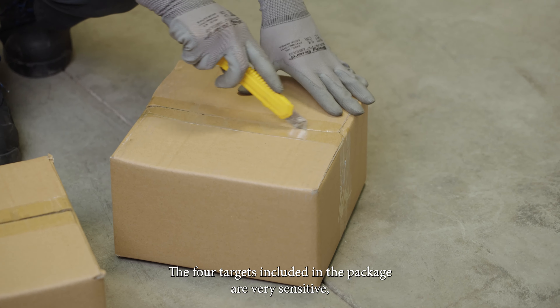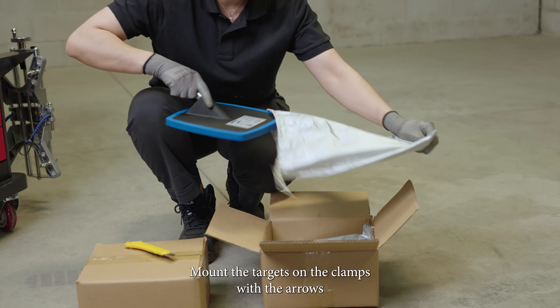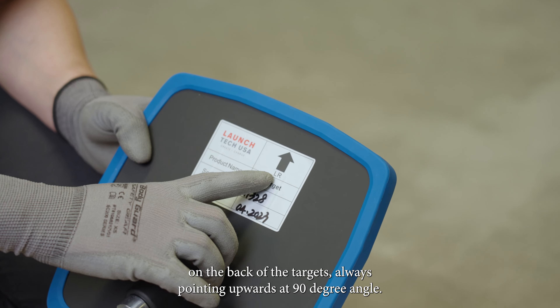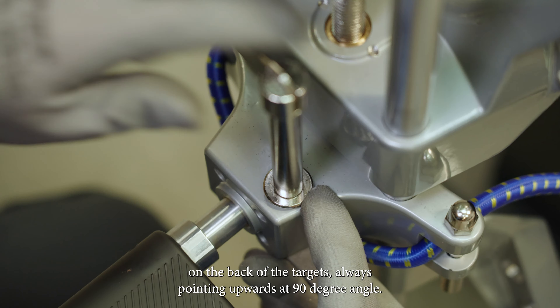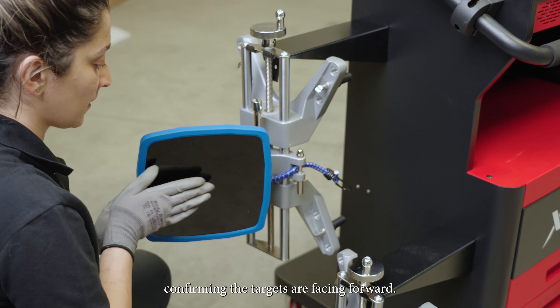The four targets included in the package are very sensitive — please handle with care. Mount the targets on the clamps with the arrows on the back of the targets always pointing upwards at a 90 degree angle. Turn to loosen and slide the target onto the clamp, confirming the targets are facing forward.